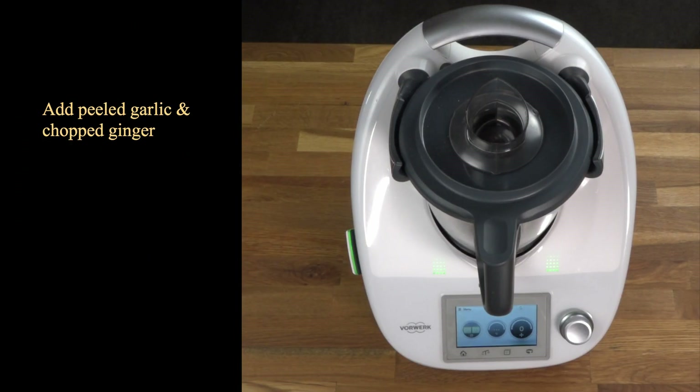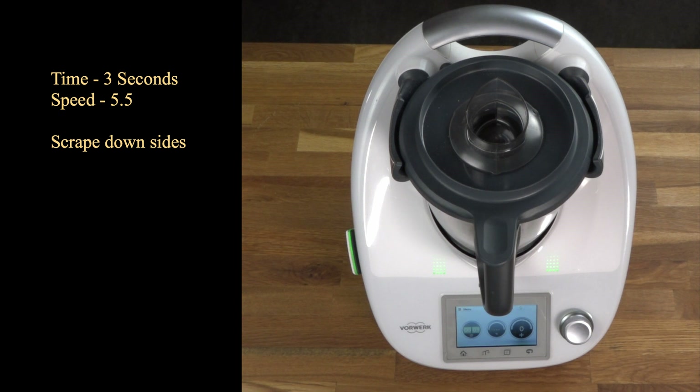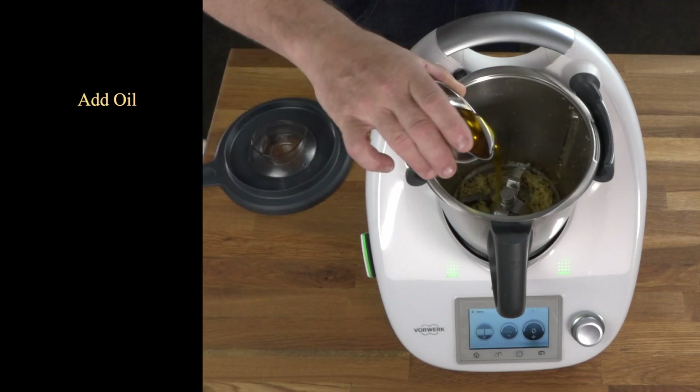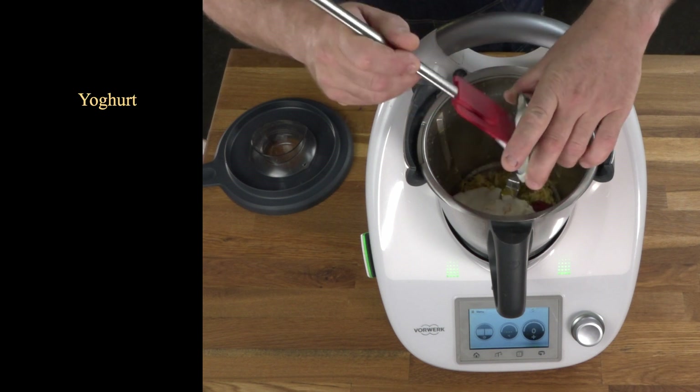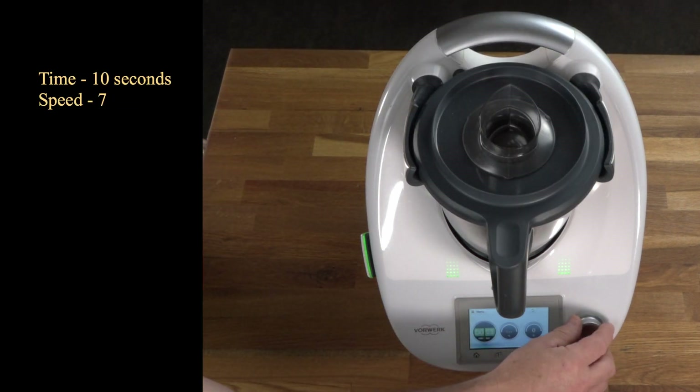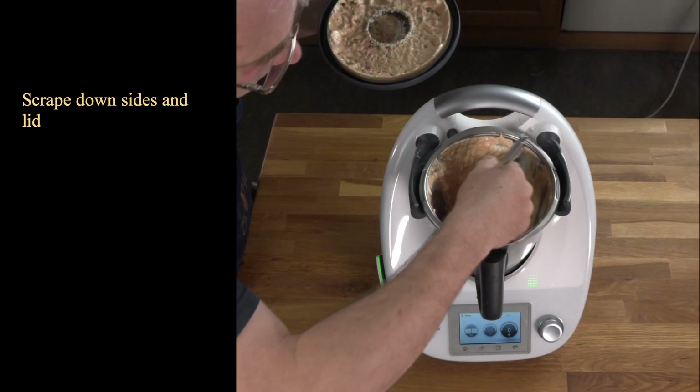Garlic and ginger, peeled and coarsely chopped — three seconds at speed 5.5. Then in goes the oil, tomato puree, and yoghurt — 10 seconds at speed 7.